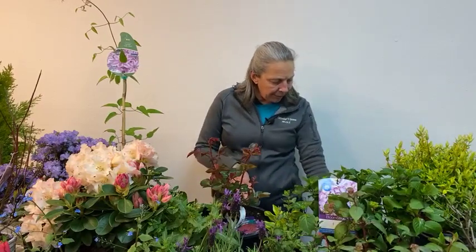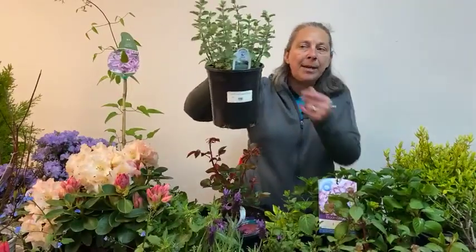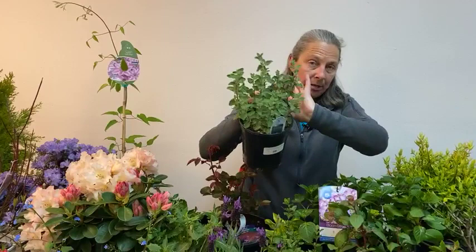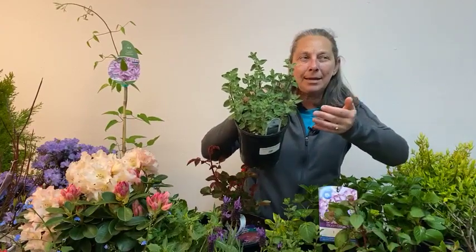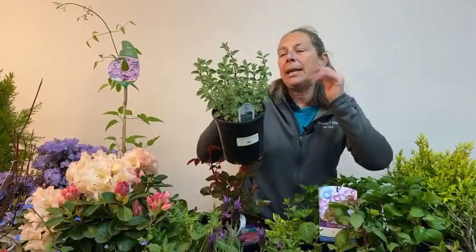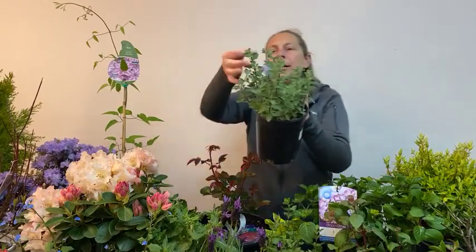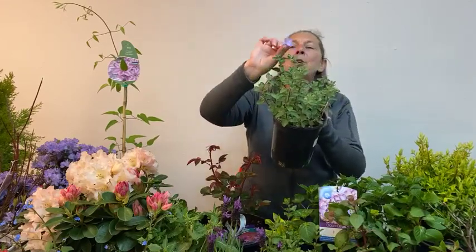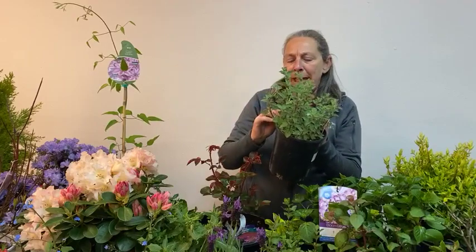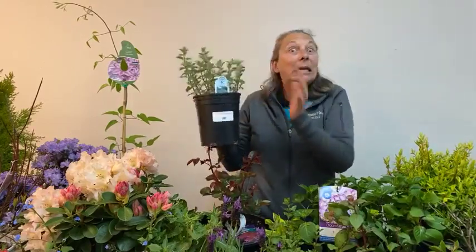Nepeta, salvia, and hardy fuchsia. Nepeta is one of my favorites for a workhorse perennial. It doesn't look like much right now — it's in the catmint family and doesn't seem to be particularly attractive to cats. Its bloom is sort of close to the color of the Sapphire rhododendron — when it blooms, it's on a longer spike and becomes this airy haze of soft blue, pale lavender color flowers for months and months and is covered in bees. Hummingbirds like it too. It gets to be about two by two, knee-high and wide — just one of those easy-care perennials that's very reliable, best in sun or part sun.